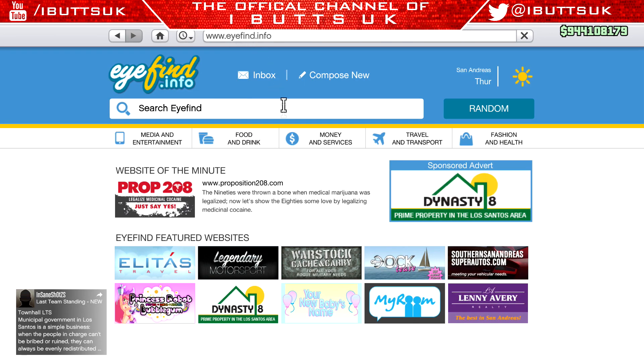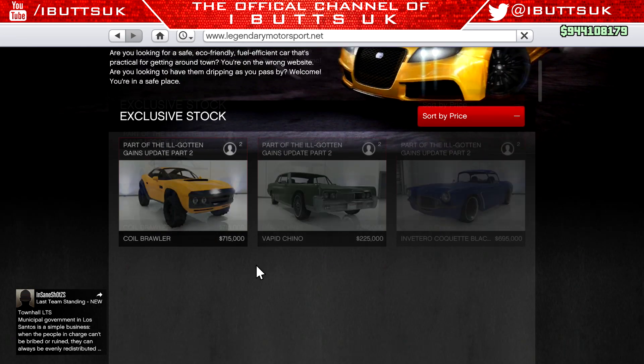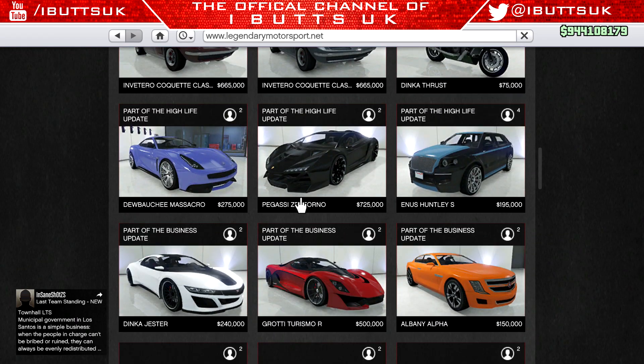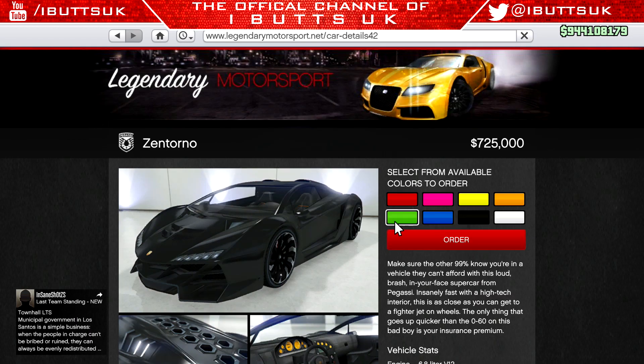I'm going to do a different color right now. As you can see I'm going to go down to the Zentorno, because if you didn't know, if you order the Zentorno in green it comes in lime green. But obviously that didn't work on the BMX as you'll see in this gameplay. So go back up to the history tab.